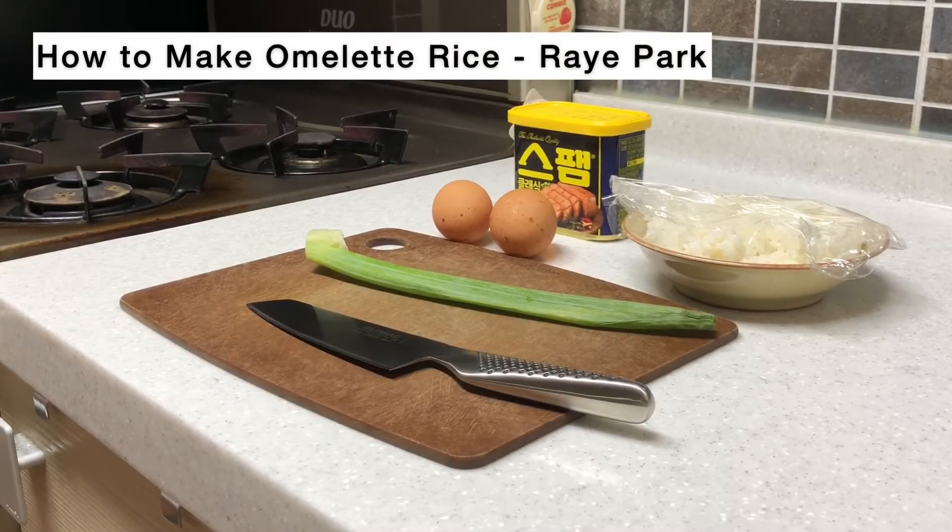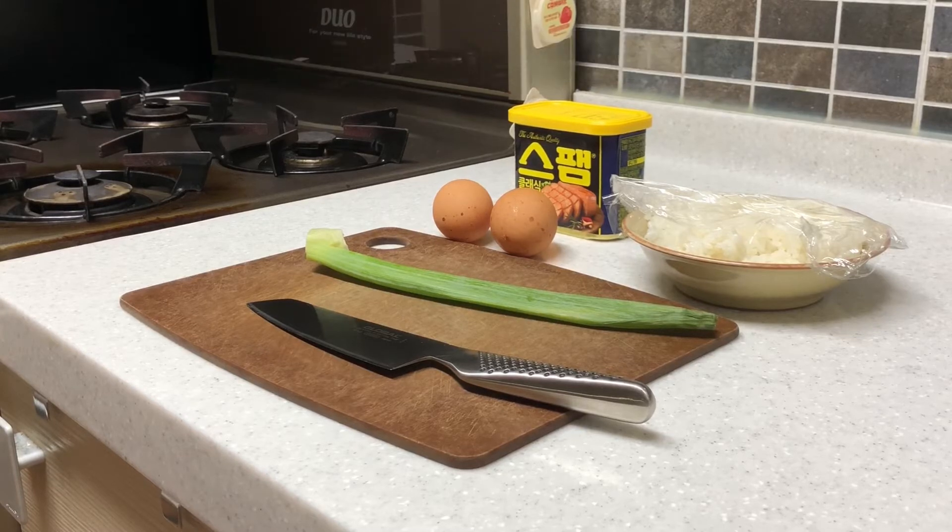Hey everybody! Today we are going to make omelet rice with my special recipe. It's really easy and fast to make. You'll definitely love it. Before I start making it, here are the ingredients you'll need.